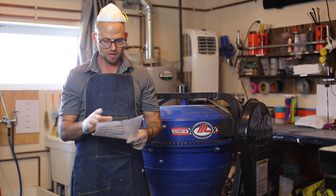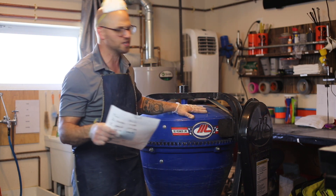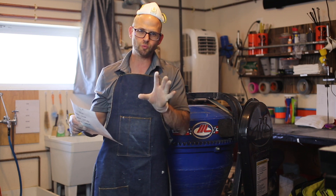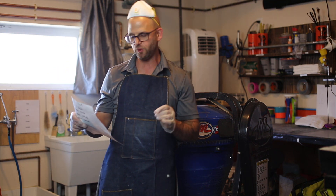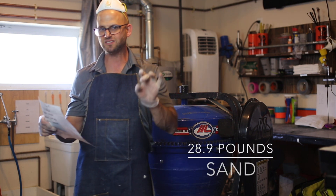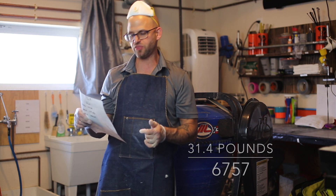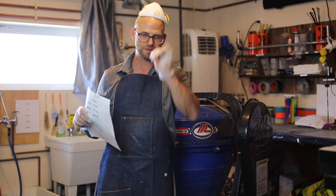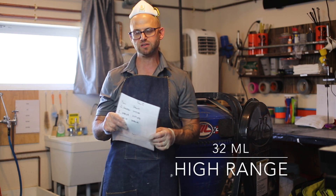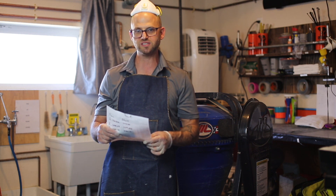I want to go over the mix design — I can't show you our proprietary sheet, but here are the quantities for 0.75 cubic feet: 24 pounds of Type I/II Portland cement, 3.4 pounds of fly ash, 28.9 pounds of sand, an intermediary pea gravel aggregate at 10.7 pounds, a 6757 aggregate at 31.4 pounds, water at approximately 8.4 to 8.8 pounds — since this is a new aggregate I may need to adjust slightly — and a high-range water reducer at 32 mils. Let's go weigh this stuff up and have some fun.